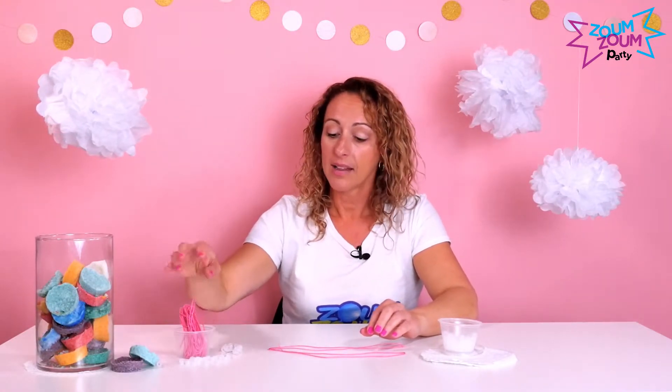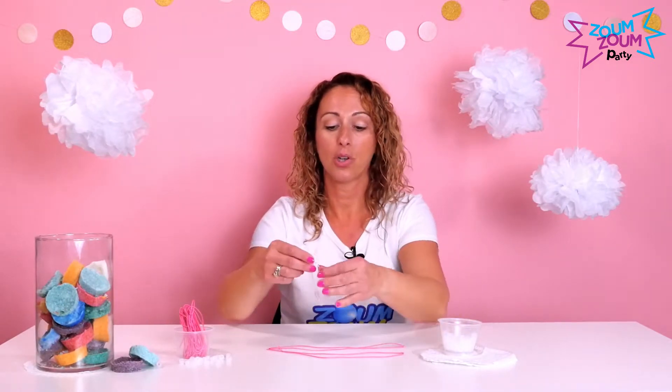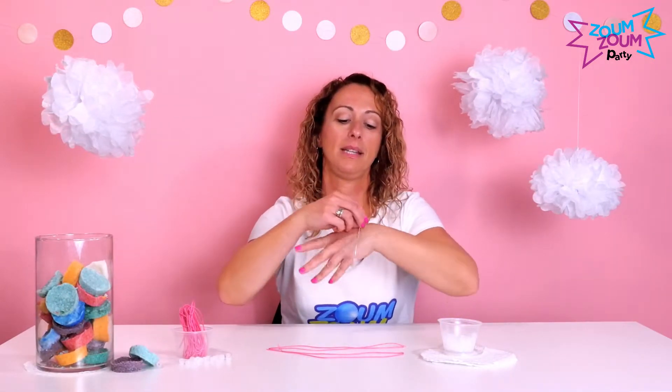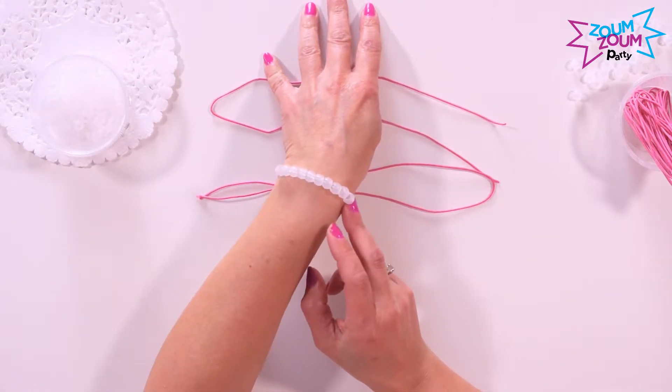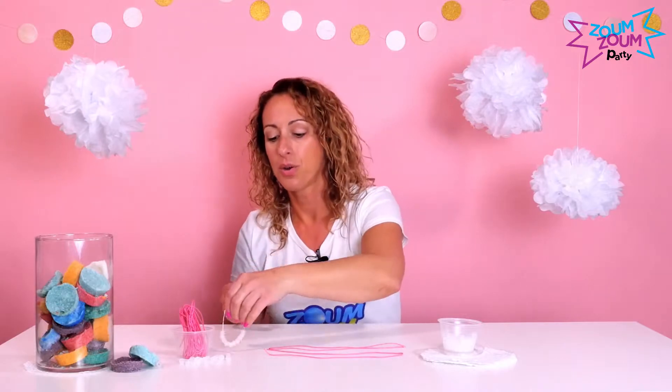What you need is super simple — you need string and UV beads, and that's it. The end result is a bracelet with UV beads. These beads are very special because they change colors with the UV rays of the Sun.